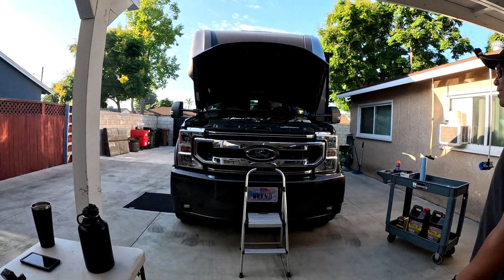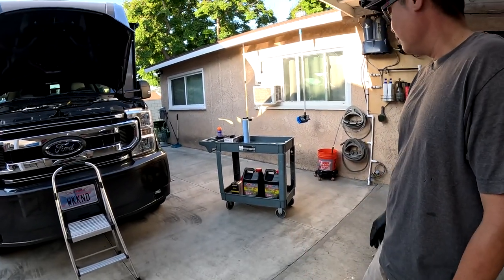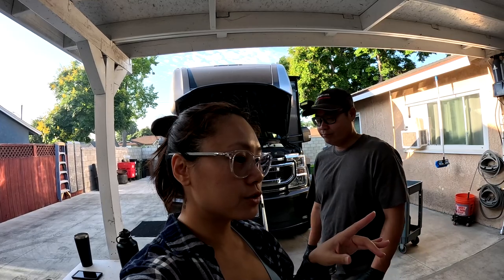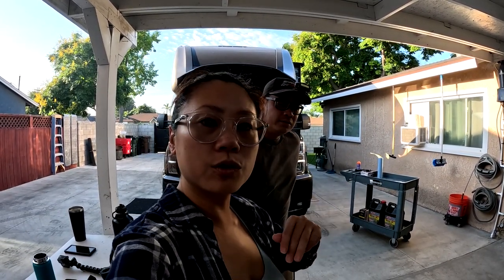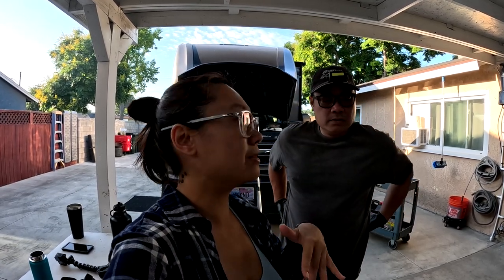Hey everybody, welcome back to another weekend with us! Today we're working on the Super C — it's due for an oil change. The first oil change we used Shell at five thousand miles, which is the recommended interval. The second change we did Amsoil, which is apparently really good and you can push it to 25,000, but we're definitely not doing that. This third oil change we went a little over — it's at 7,500 miles. We'll check the dipstick and see how it looks.